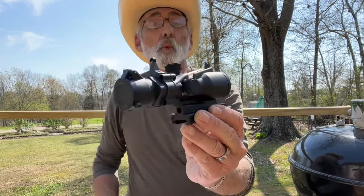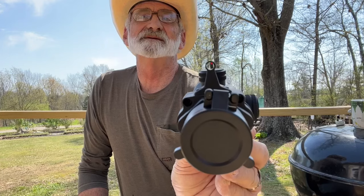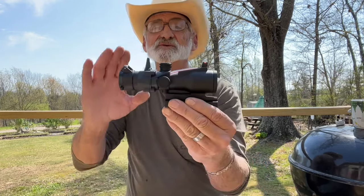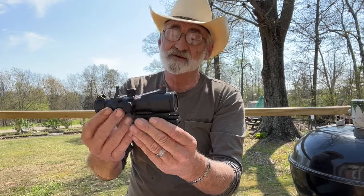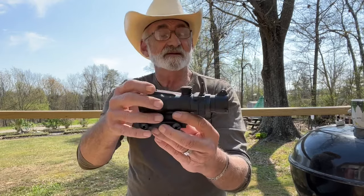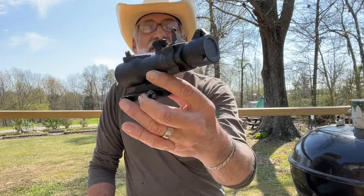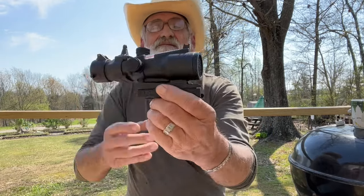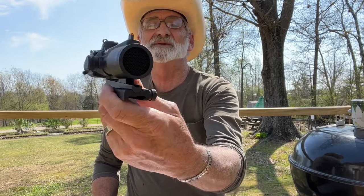It is equipped with orange fiber optic sights if you just want to use the sights. There you have it — a pretty nice optic for your tactical rifles. That'll really set it off a little bit. I like it.